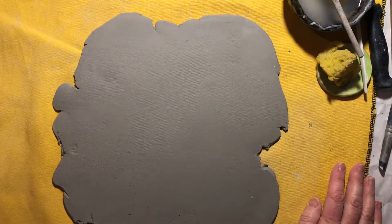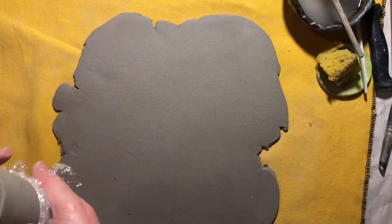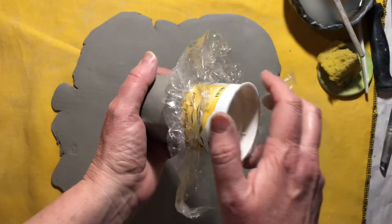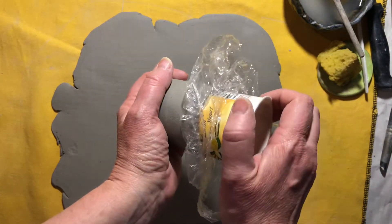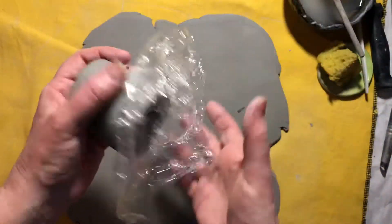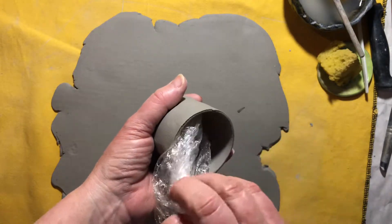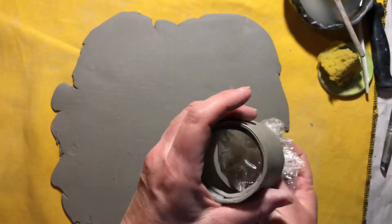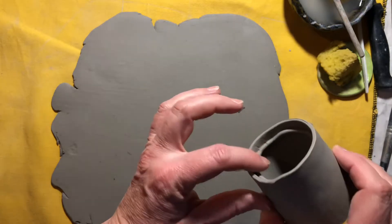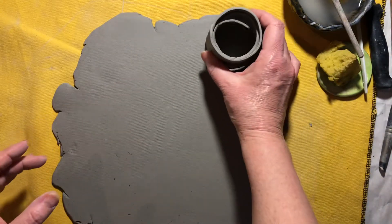My forms that I made have stiffened up a little bit, so I'm going to remove all of the forms from my clay. Starting with my little yogurt container — I'll slide that out. It's the smallest. It stiffened up quite a bit. I'll pull this plastic out and you can see I've got that nice little gallery inside there. That's going to need a base.